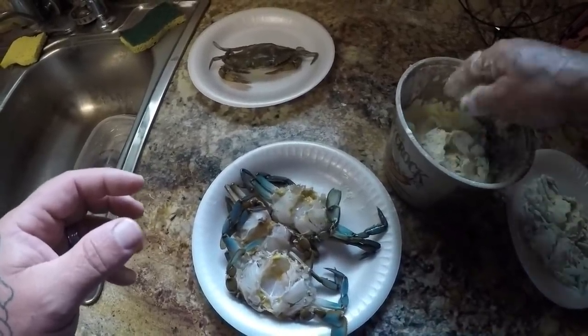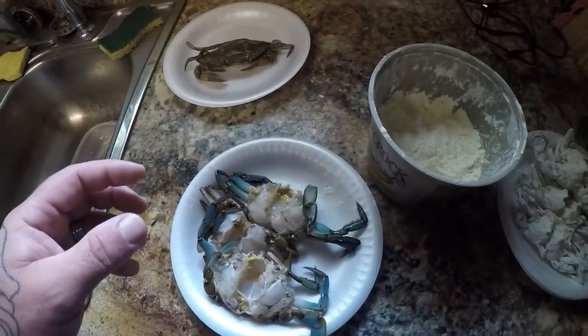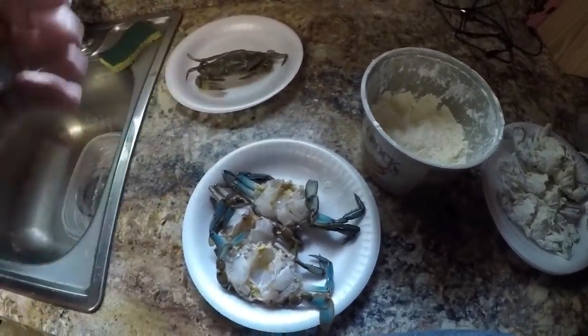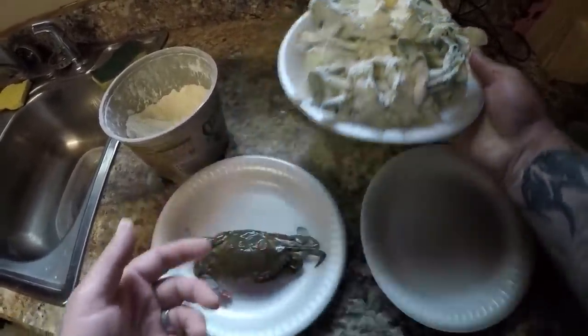Pretty much you'll just eat the blue crab the same way you eat it any other way you cook it, but it just gives it an added flavor being fried. I'm gonna get the rest of these all done and then we'll do the soft shell crab. I got my six blue crabs all coated — let these sit for a little bit.